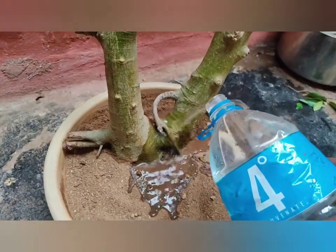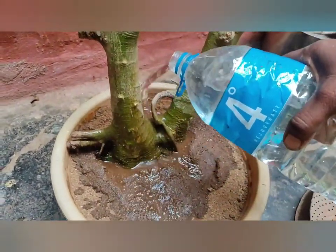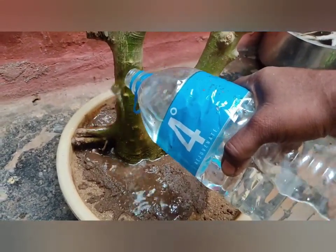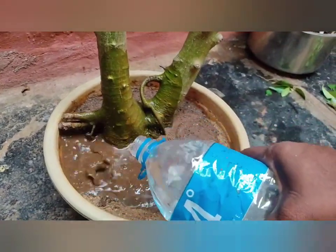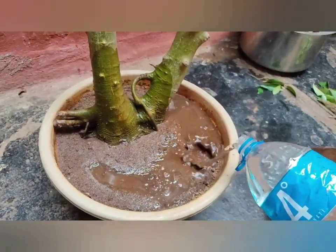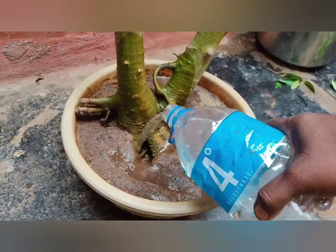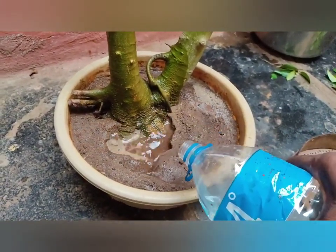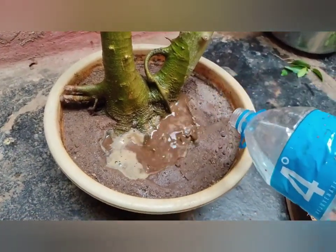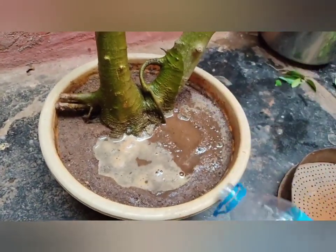At the first time we have to give plenty of water to our tree. We must keep pouring water until it passes through the drainage system. I have given 2 liters of water to my plant and even after 2 liters no water is coming out from the drainage system, so we should not stop giving water until water comes out from the drainage.